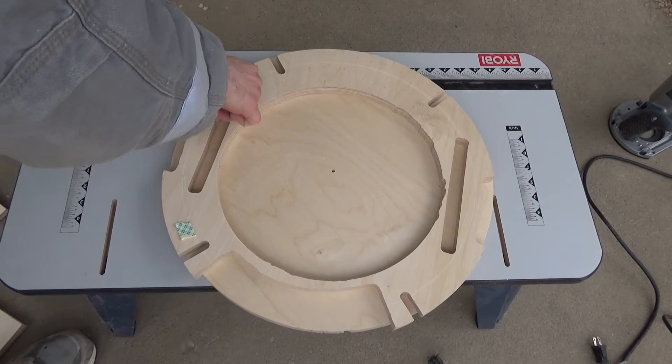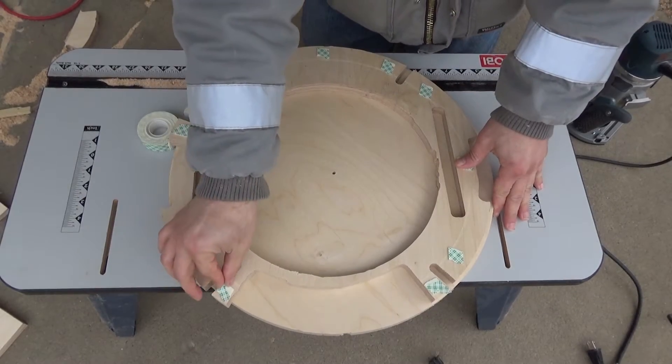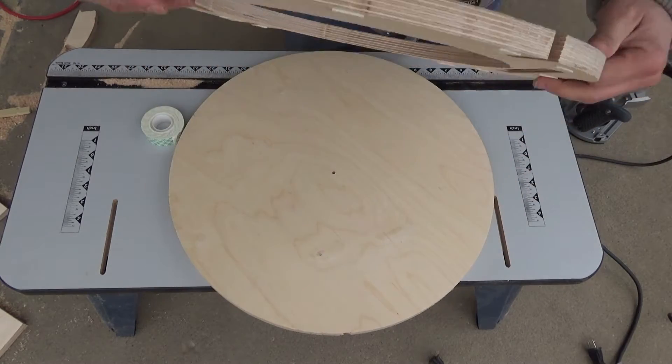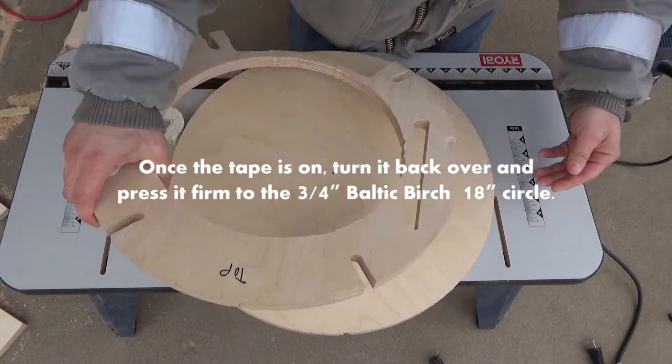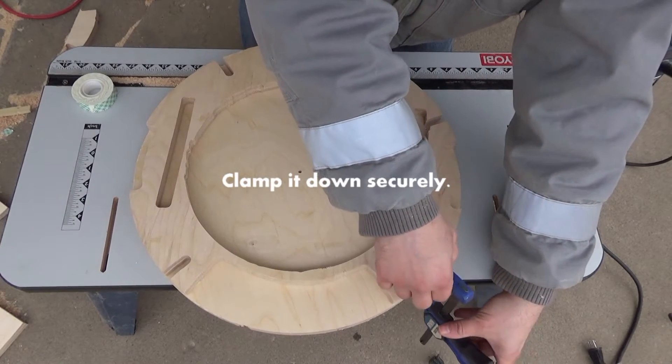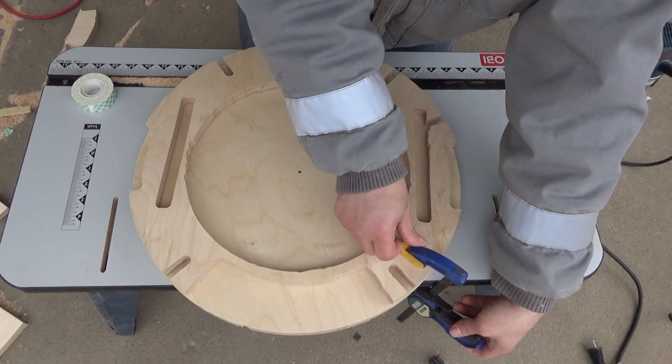Once all of our double-sided tape is on there, we simply peel off the backings, turn it over, and press it down firmly onto our 18-inch wood that we have cut out, which is going to be the rest of the base plate. As usual, we clamp it down so it's nice and secure.